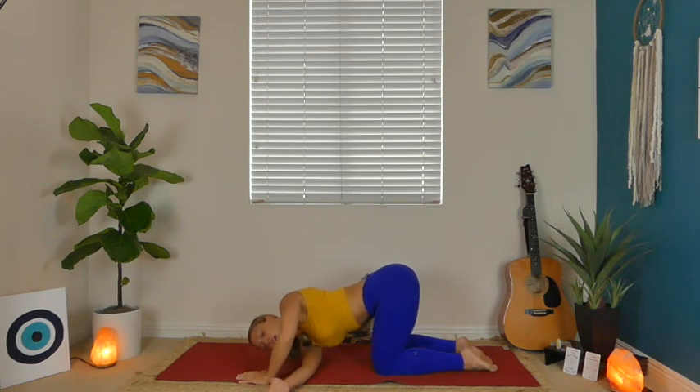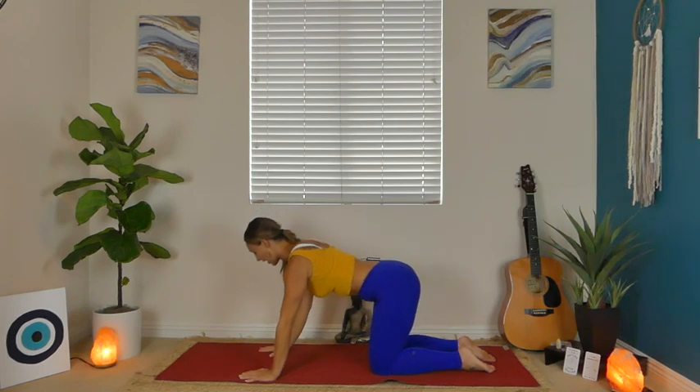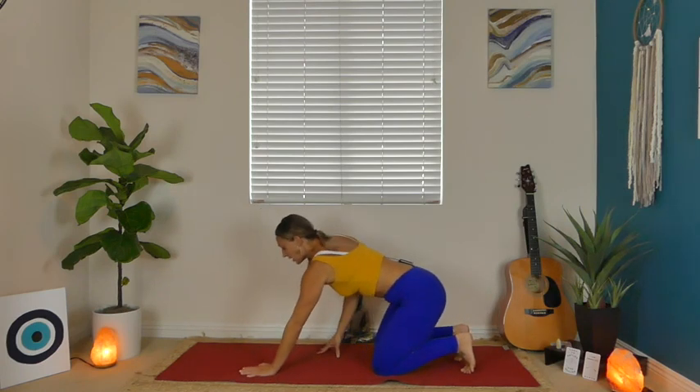On your inhale, reach that right arm all the way back up, and exhale, set the right hand down. You're going to tuck your toes under from here, send your hips all the way back on top of your heels, and then just sit down on your feet. This is going to be a nice big stretch for our ankles and our toes — really good to break up the fascia underneath our feet.